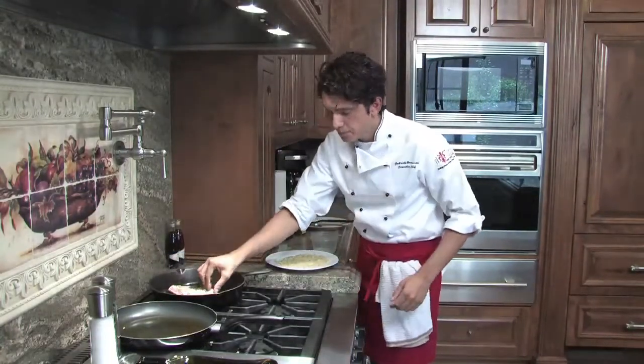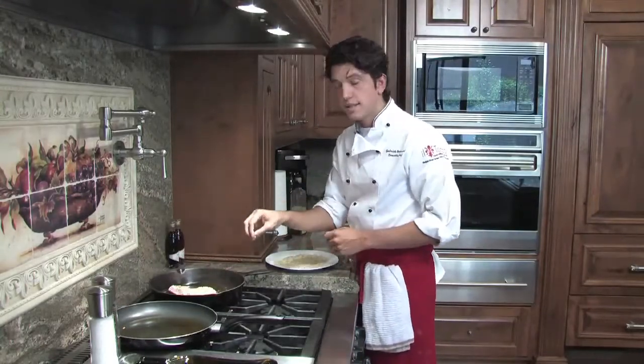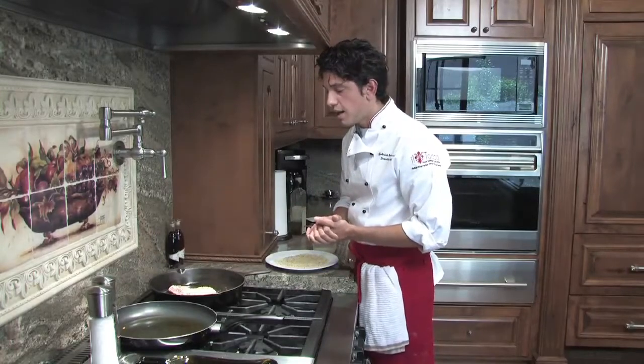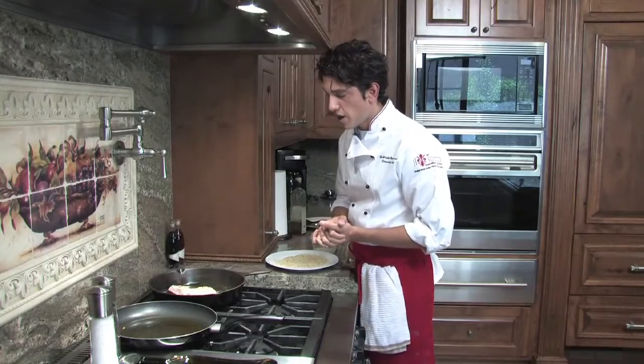Put it in the pan. It doesn't have to be too hot, otherwise it burns right away and inside it won't cook. But it needs to be hot enough to actually hear it sizzling, and that's what's happening right now.